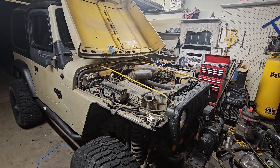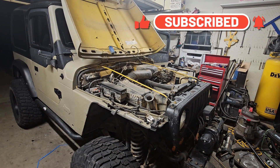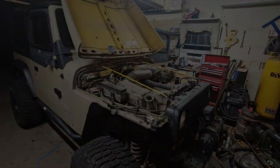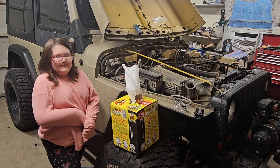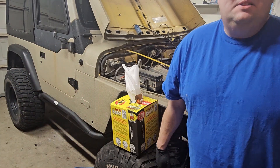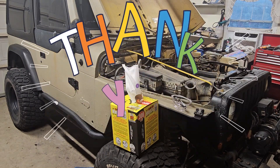All right guys, I officially have three percent battery — it's midnight. We're gonna do a quick test and see if it fires up. There we go — like this baby! If you like this video, hit the like button and subscribe. Just be silly, relax. If you like this video, like and subscribe, says Lily.